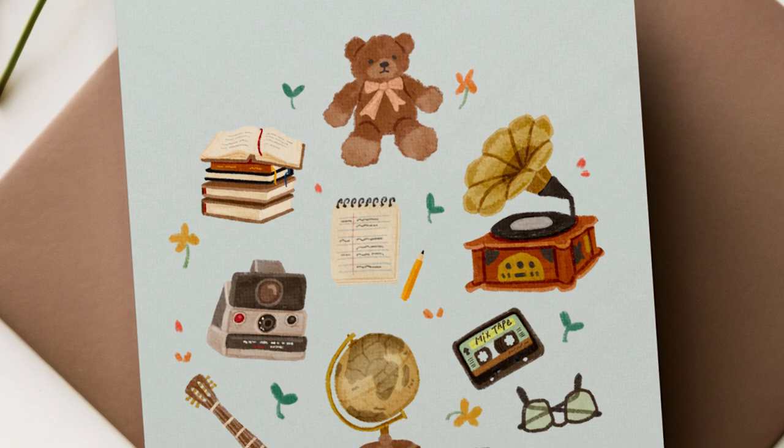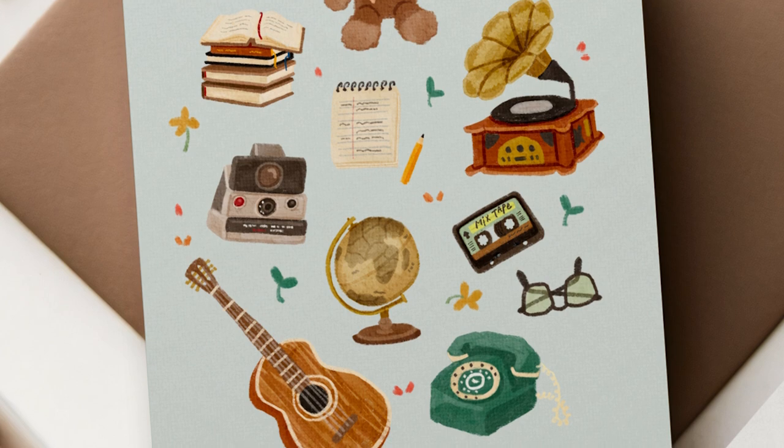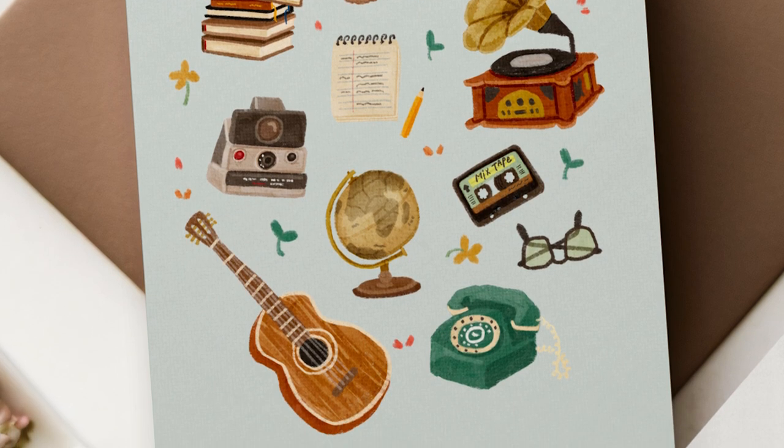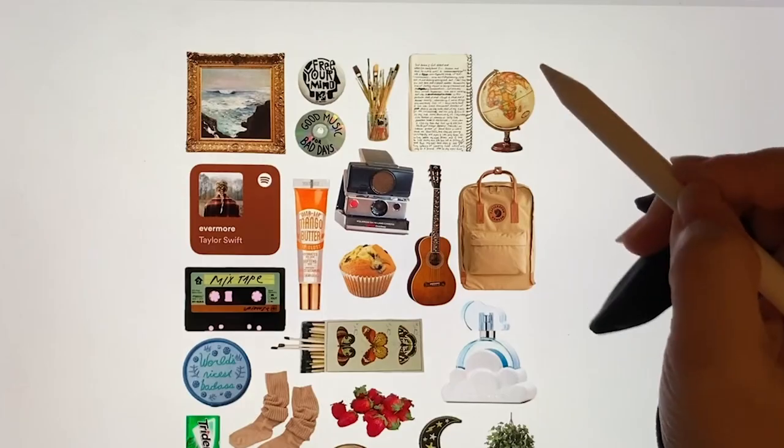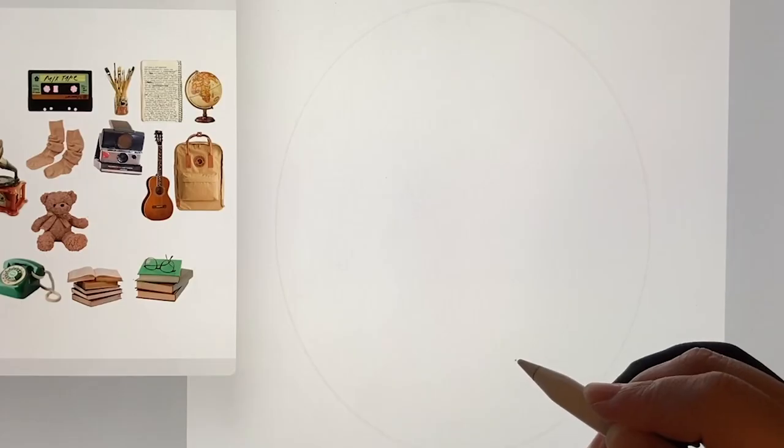Hello, I'm Bella Land. Today's drawing is about items that might be found in a 90s girl's room. I collect several pretty pictures and then choose the ones I want to draw. I'll sketch them out first.